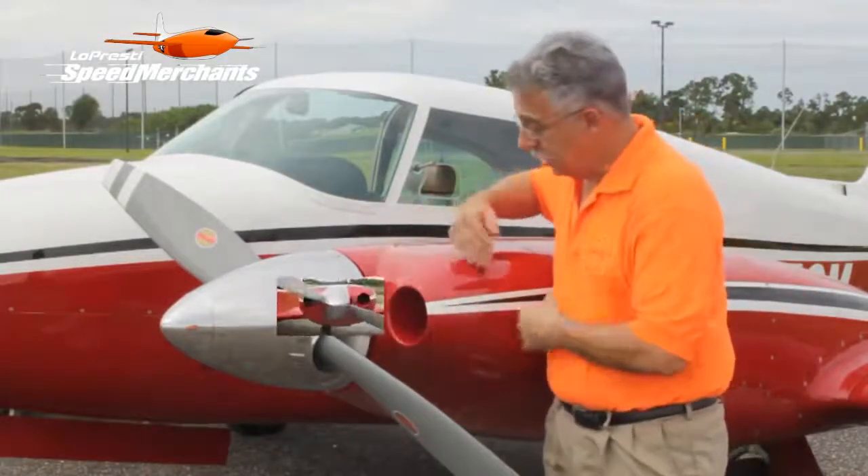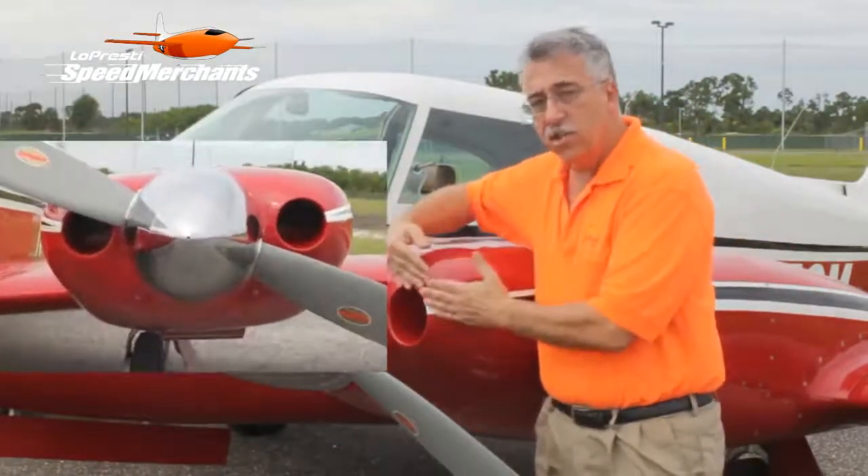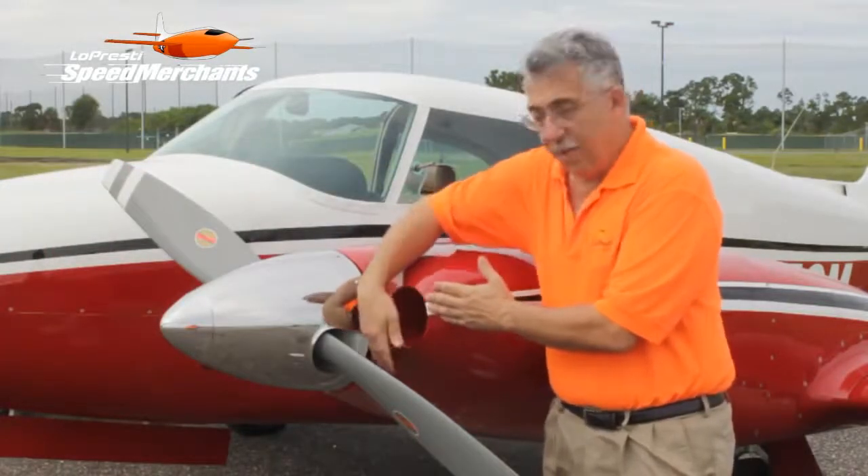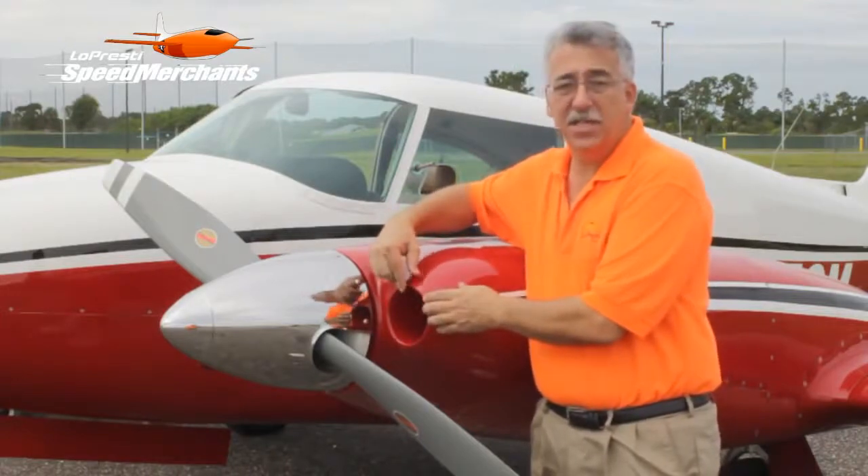Nice circular inlets. We bring the inlet up close to behind the back of the propeller plate where there's higher energy air, so when that blade goes by, it's within a half an inch of the inlet.